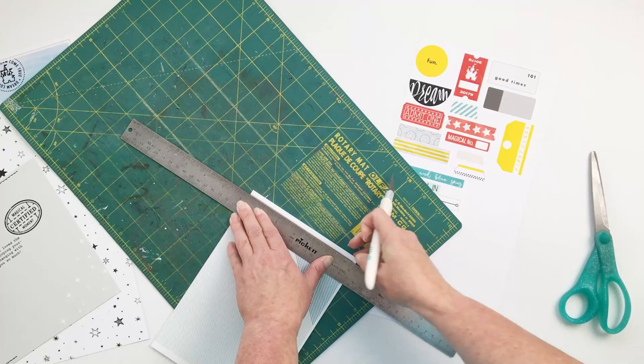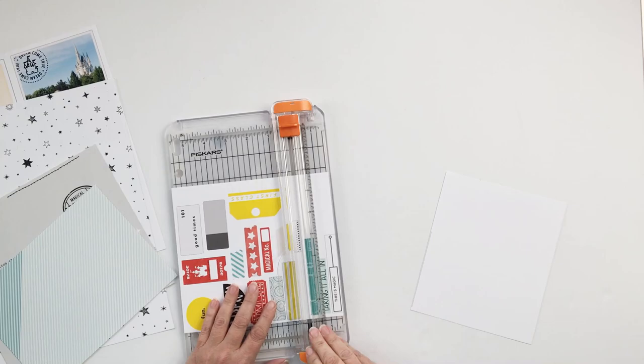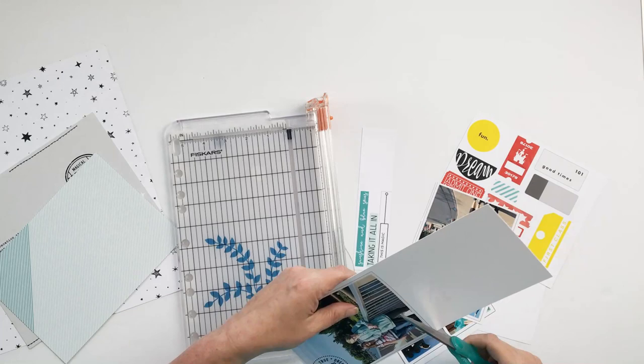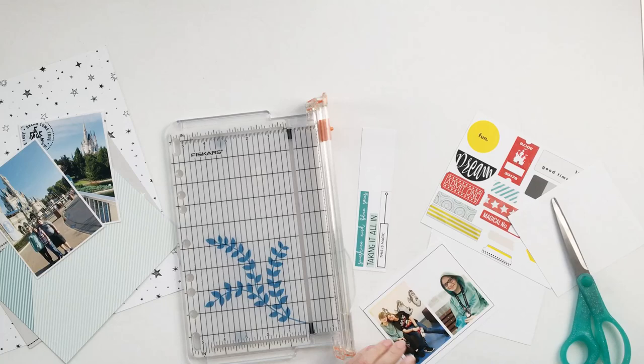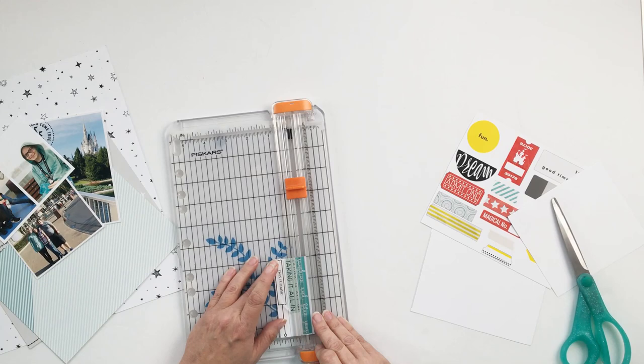One of the things I really liked about this template was that it gave you the option to include several different photos on the layout, so if you're someone who likes to include lots of photos, this is the template for you. I used all of the designated photo layers for photos except one, and that one I switched to pattern paper instead and made it a little bit bigger than what the template called for.